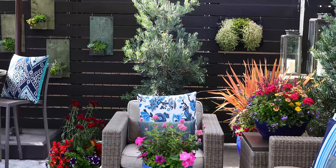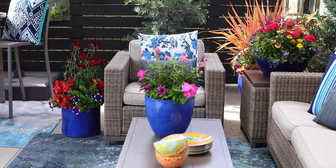Fun, family, friends — let's show you how to bring containers, pillows, accessories, and bring it all together in a cohesive look.